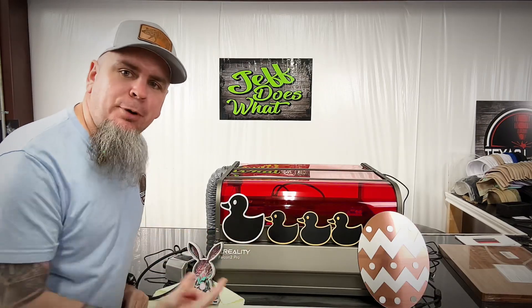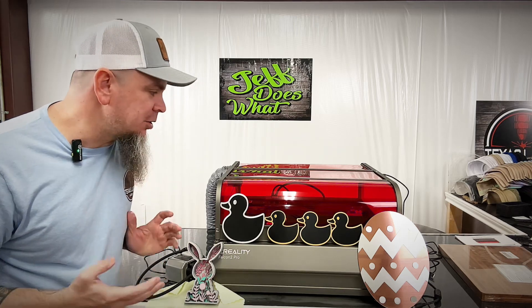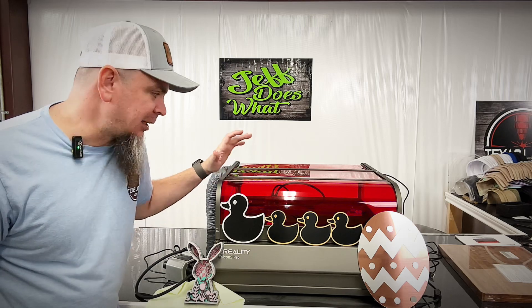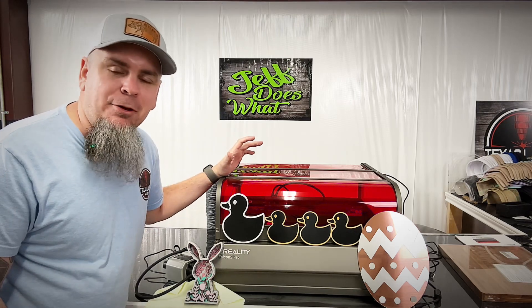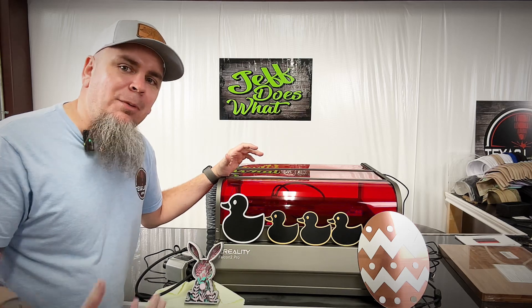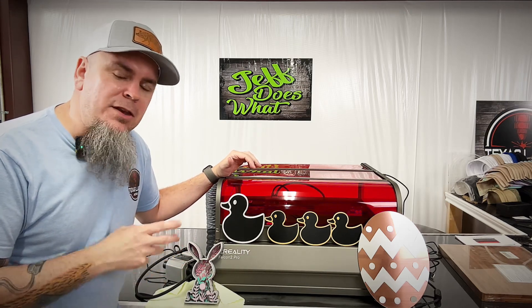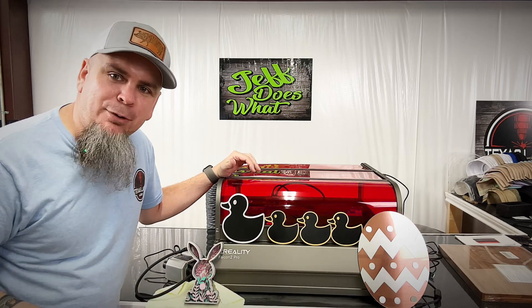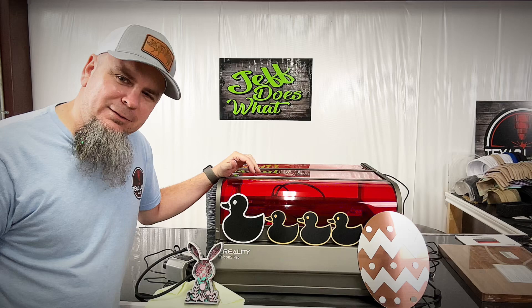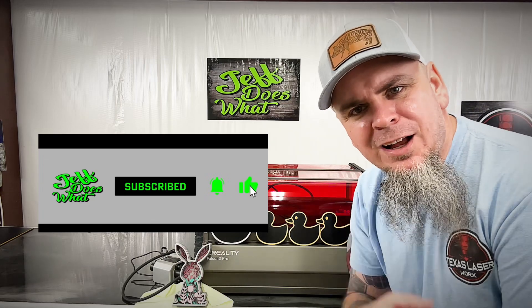We got three easy projects here with the Creality Falcon 2 Pro. This machine makes it extremely easy to use, and I'm loving this enclosure with the exhaust port — I hardly smell acrylic in my shop. Granted, a little does get out when I open the unit without letting it air out a minute or two after cutting, but that's on me. I really like how these three projects came out — it's a great little unit. If you like seeing stuff like this, be sure to hit that subscribe button, like this video, and share it around with your friends. Until next time, y'all take it easy.